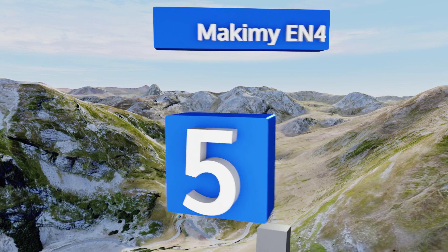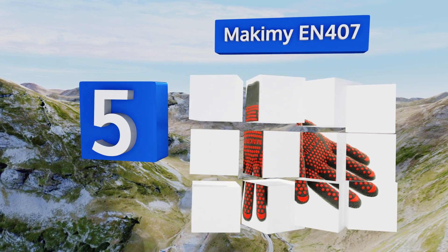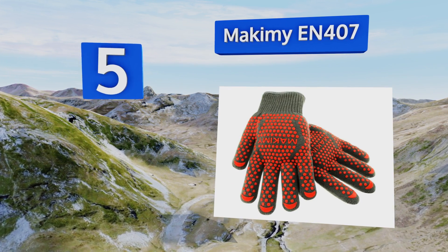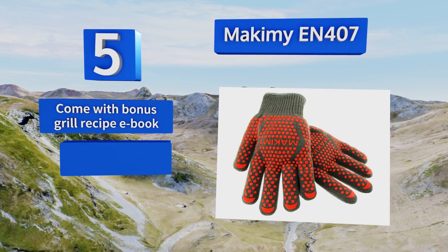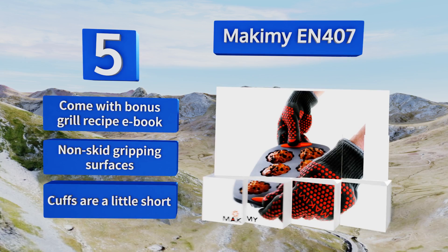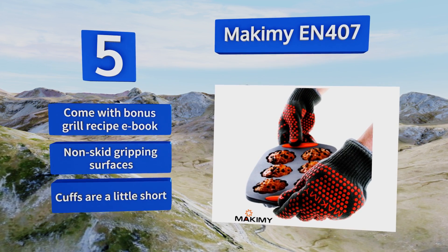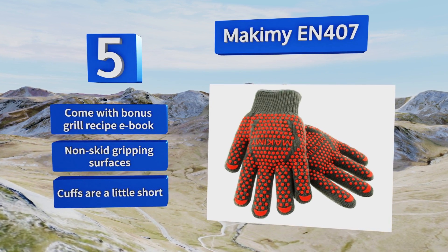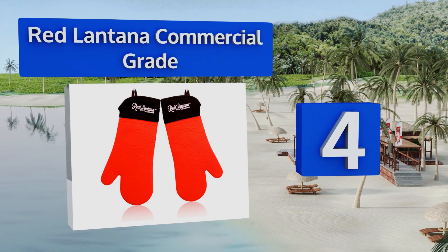Halfway up our list at number five, lined with cotton and insulated with Nomex and Kevlar fibers, the Makimi EN407 will give you security and comfort up to 650 degrees Fahrenheit. They can be used for barbecuing and indoor cooking, and slide on easily since they're not hand specific. They come with a bonus grill recipe ebook and non-skid gripping surfaces, but the cuffs are a little short.